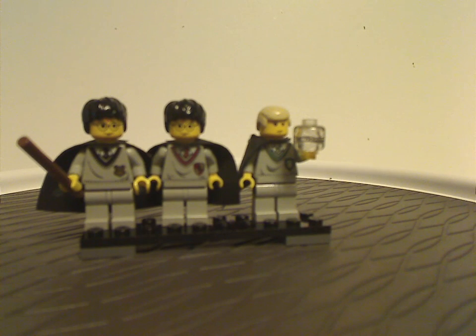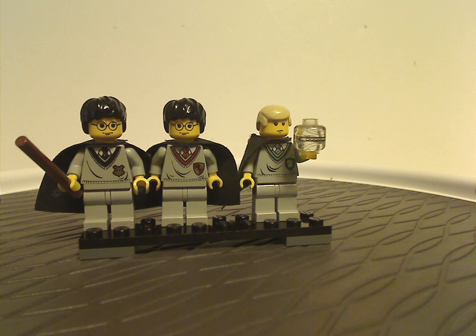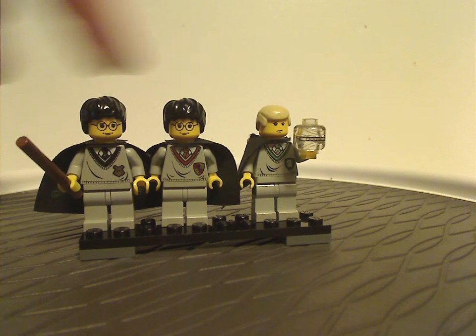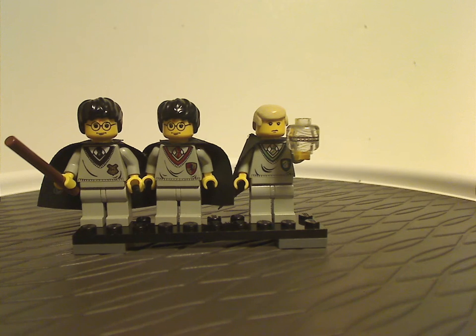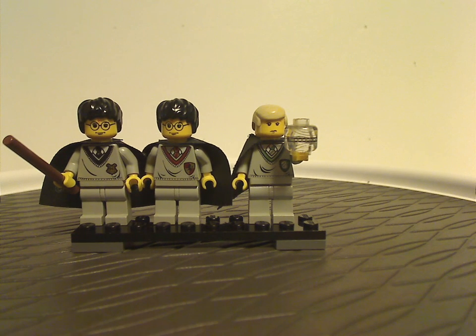There are three minifigures included. There are two different Harrys here — one for Troll on the Loose and one for Flying Lesson. The torso print is a bit different for each, since they represent different points of the film, of course.